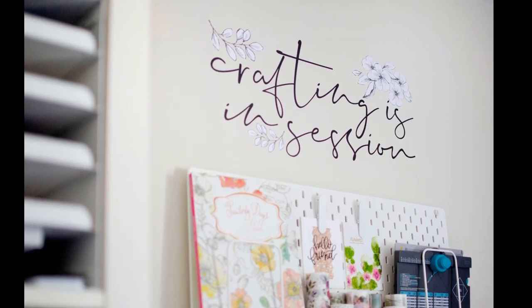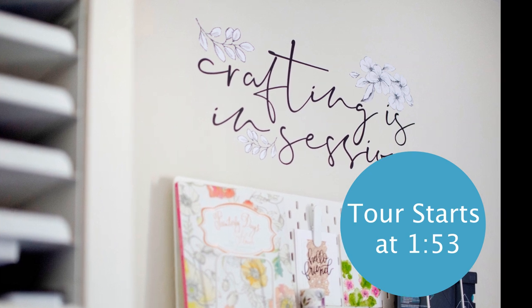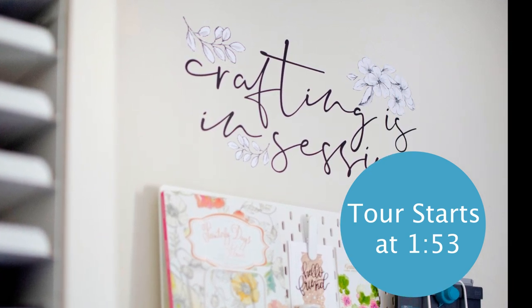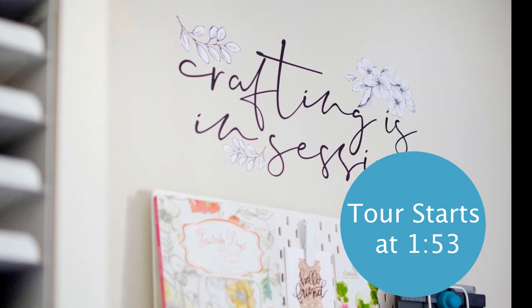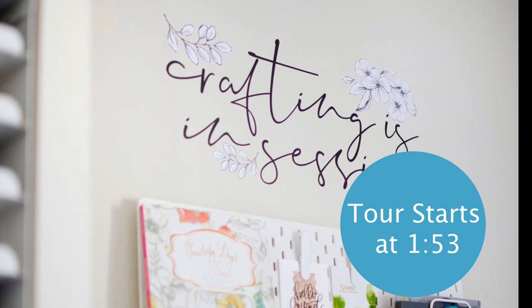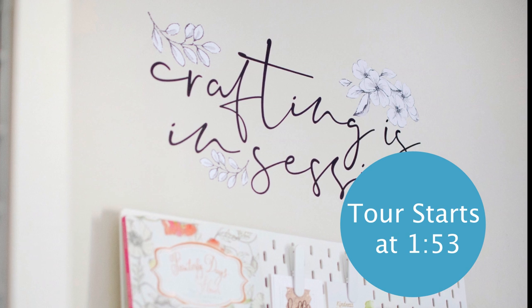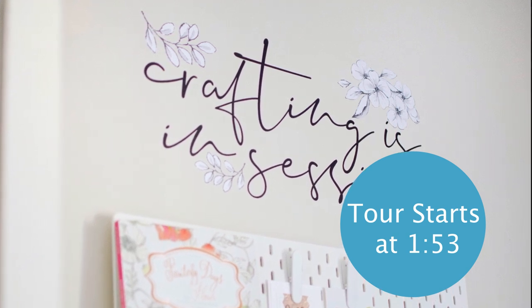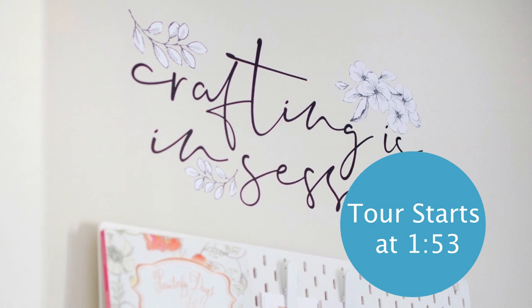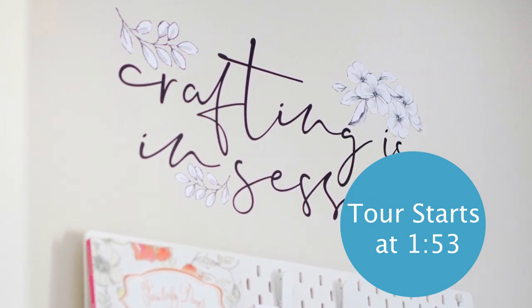Well, hello everybody. Thank you so much for joining me again today. Today's video is a craft room walkthrough slash tour, but it also features a tutorial on how to apply wall decals. This is especially featuring the brand new wall decal release from Altenew. If you are here just for the craft room tour, I've got the time that starts on the screen right now. But if you'd like to watch the quick two-minute tutorial on how to apply these wall decals, you can just keep watching through. Thanks so much.